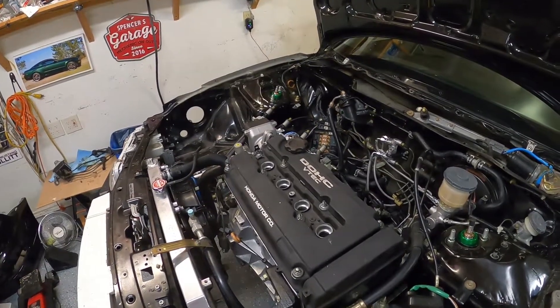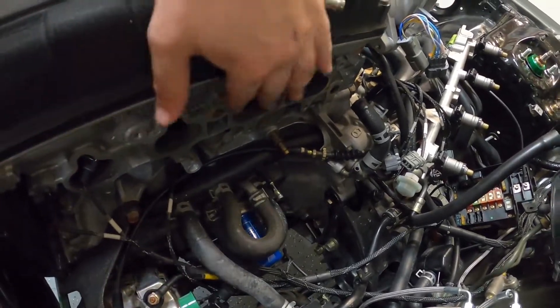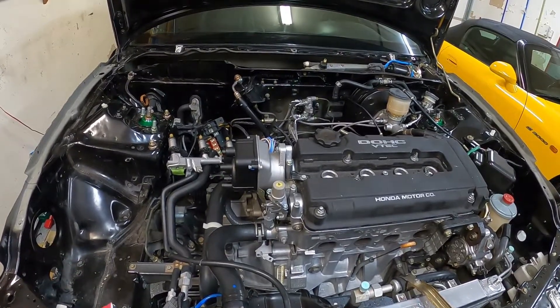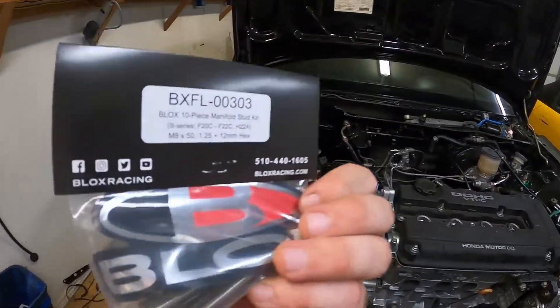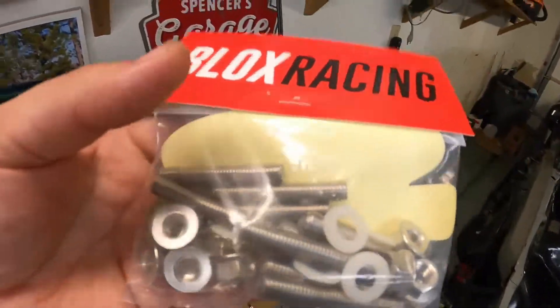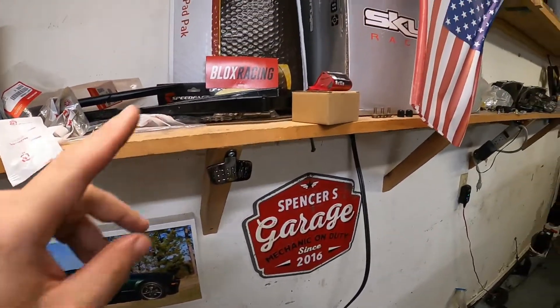Once I finish those little projects — the PCV and the battery and fuse box — I can finally put on the intake manifold. Look at the bare head right there: notice there are no studs. The OEM studs don't have enough thread to accept the new intake manifold. So I have this right here — a Blocks Racing intake manifold stud kit. You get the studs, some little plastic washers, and new nuts.